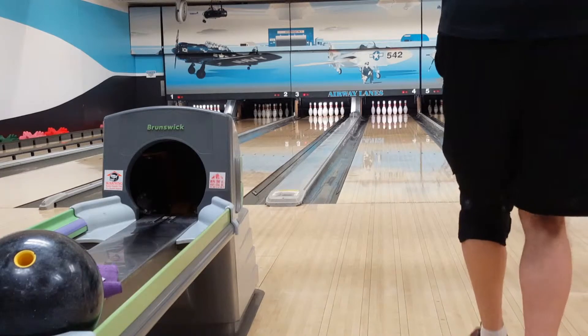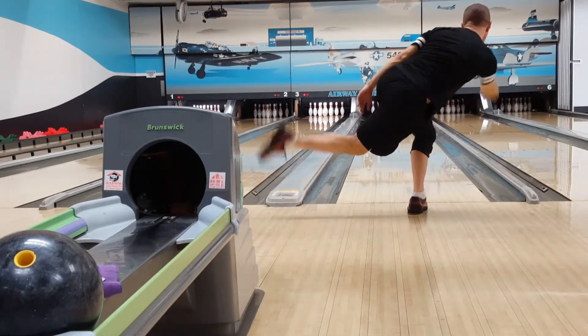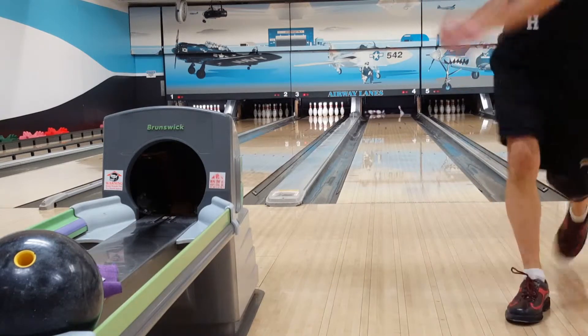In the tenth frame, another textbook style strike — absolutely beautiful shot. I finally get the ball back in the pocket on the right lane. Beautiful shot.